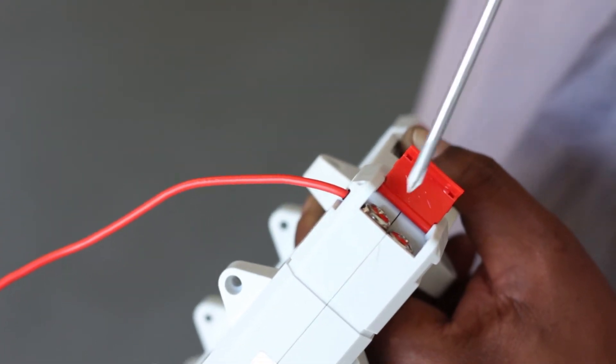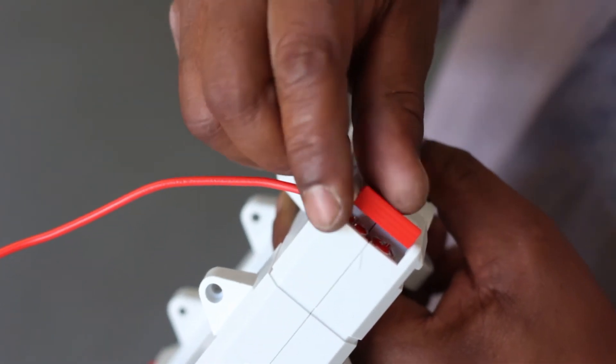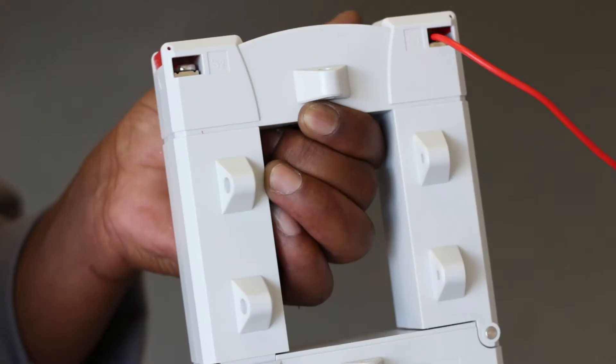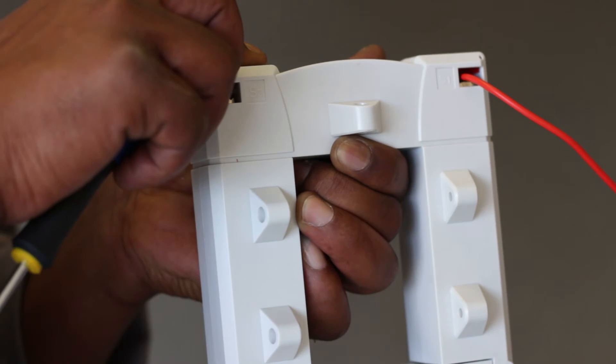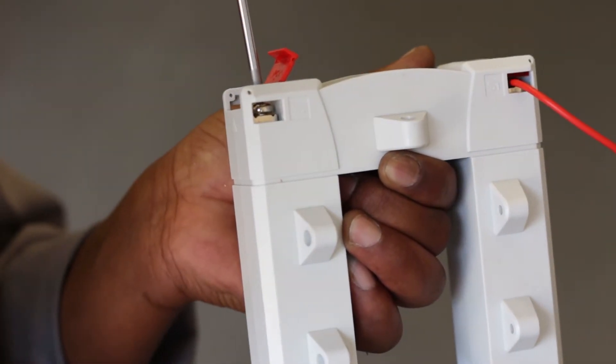The S1 control wire terminal goes to the terminal marked S1 on the controller, and the S2 control wire terminal goes to the terminal marked S2 on the controller.